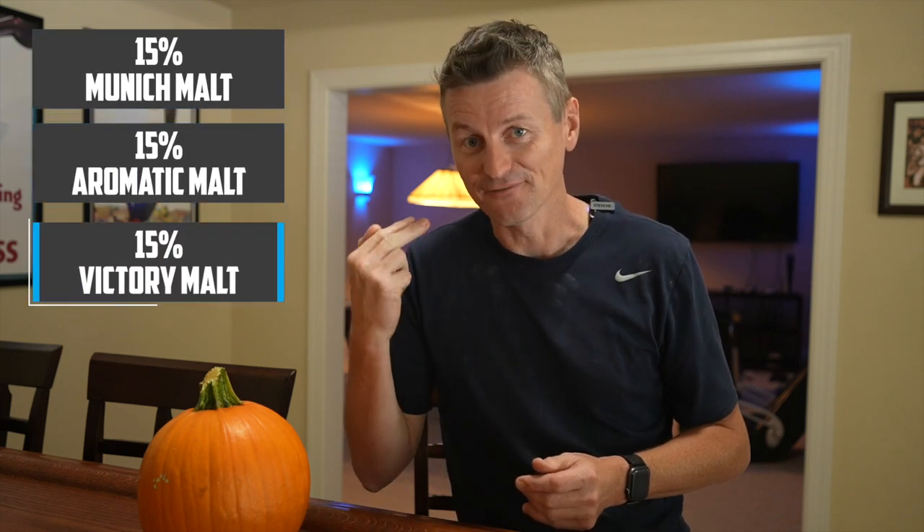I'm looking to build a beer here with an original gravity of around 1064, so 6.6% ABV, although that's pre-pumpkin because I don't really know what sort of sugars the pumpkin are going to contribute to this beer. In terms of what's in the mash: 55% is pale two-row malt, and then I'm adding in three specialty malts — 15% each of Munich, Aromatic, and Victory.